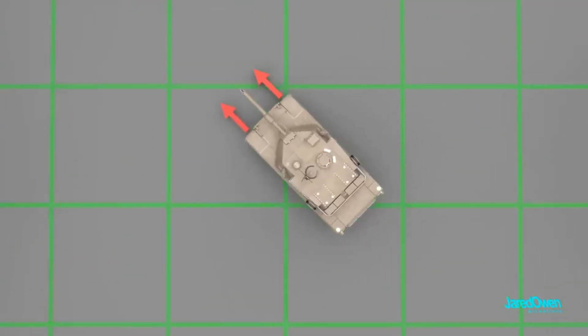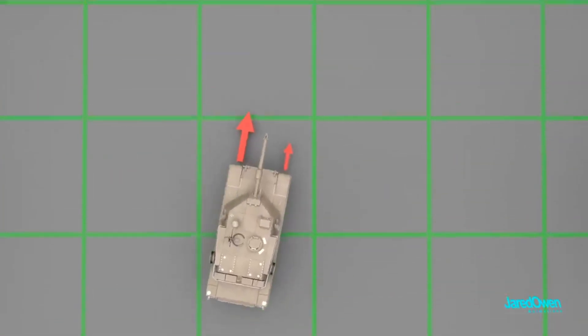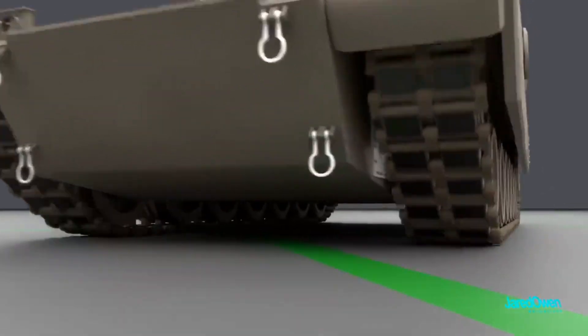Now let's see how the tank turns. When the speed of the right side is higher than the left side, the tank turns to the right side. The same thing happens if the speed of the left side is higher than the right side.